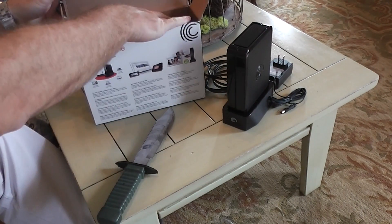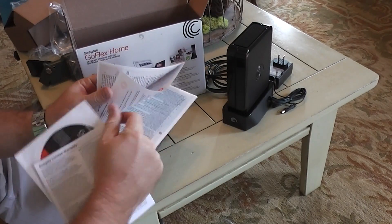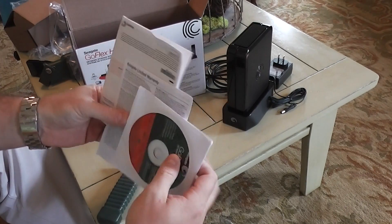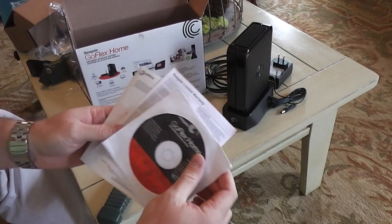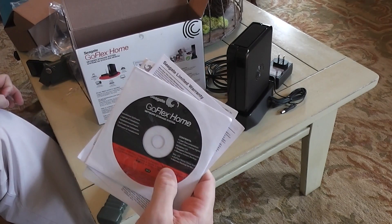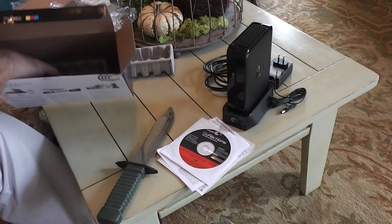Let's see what else we got in this box. GoFlex Home network storage system quick start guide. And since I'm illiterate it shows me pictures, so I can just go through this. And then I've got my CD. GoFlex Home network storage system — this will work with PC or Mac. I'm hoping, and I haven't done it yet but I'll post a follow-up review, I'm hoping that I'm able to simply access the web interface of this device and not have to deal with this software. I hate installing software on any of my systems. And that's all you got in there — box is empty.